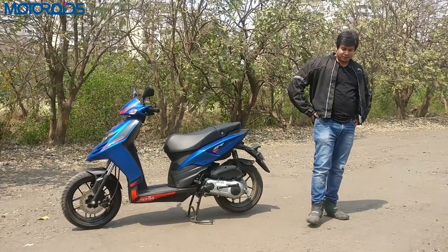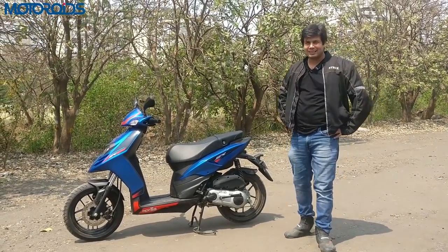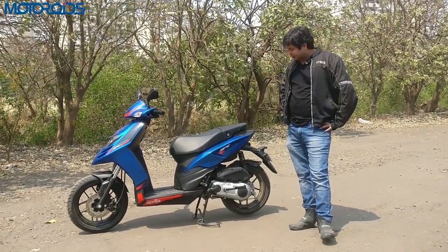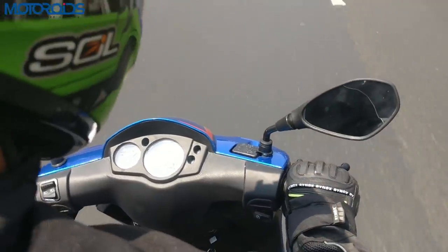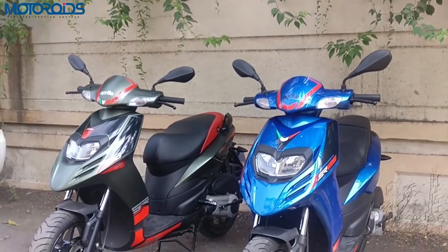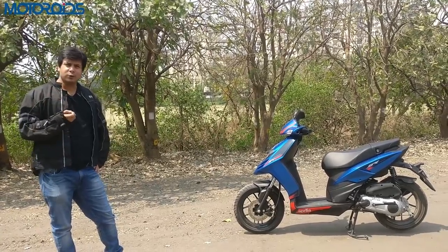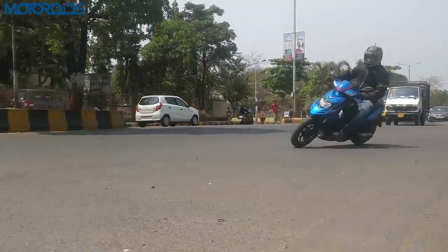The scooter has been priced at about 65,000 rupees ex-showroom, which is about 5,000 rupees less than its bigger sibling. In terms of power and performance, Aprilia claims the difference is not much between the two, and this one can pretty much compete with the bigger SR 150 in terms of top speed. Obviously the CC difference is going to show, but the performance from this one, as we experienced today, is pretty good.